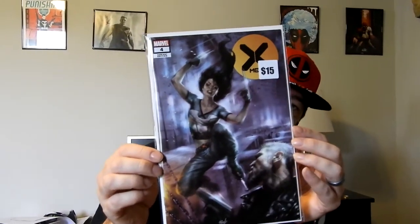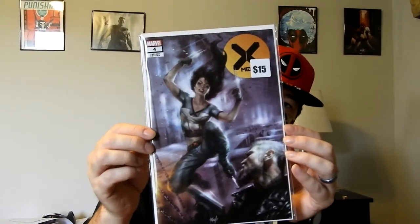Then we have X-Men #4, also a Pareo variant. But this one is only retailing for $8 on the secondary market — about half of what they say on the price tag. But it's still a sweet cover — you've got some X-23 action up there. Pareo is definitely a very good artist.